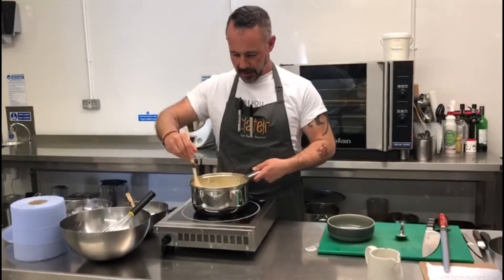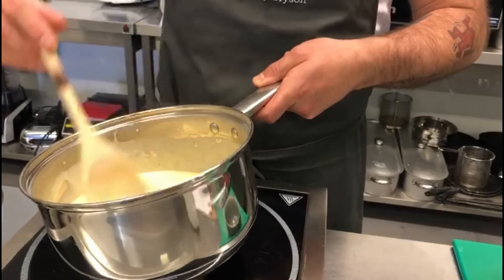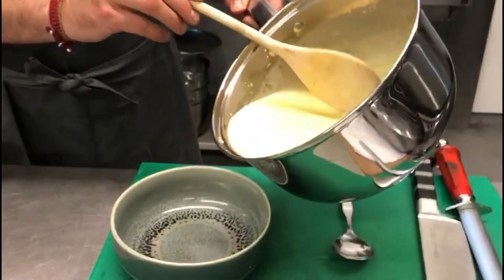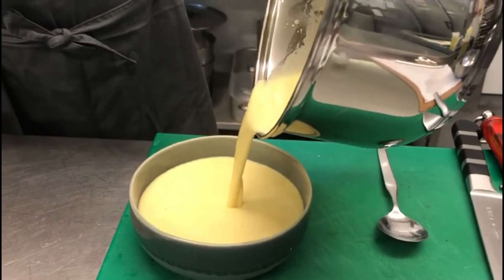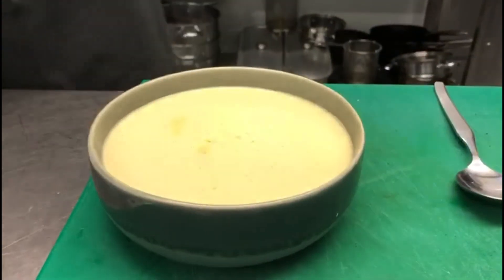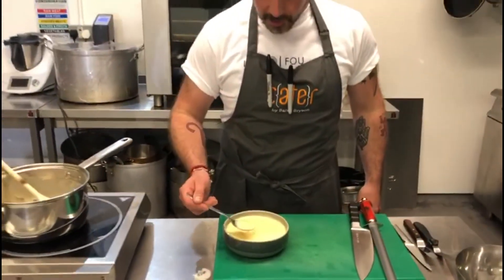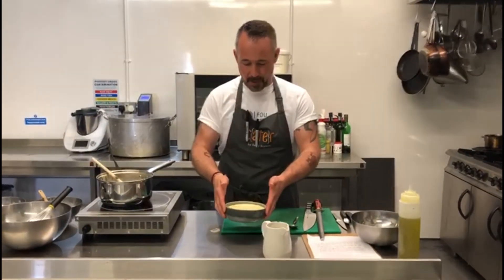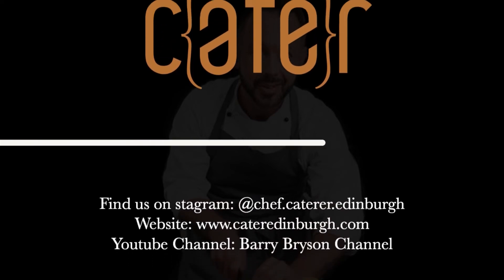A minute or so later, this has all come together nicely — as you can see, coating the back of the wooden spoon. I'm going to turn off the heat. You can see all those amazing flecks of that fantastic vanilla going through there. If you put this in the fridge it is going to set quite nicely. It's really good — it's only four ingredients and this will pretty much go with every single dessert you plan on having this summer. I hope you enjoyed the video. You can find me on Instagram at chef.caterer.edinburgh. Please subscribe to my channel and give me a like — we'll see you with some more cooking soon. Thank you.